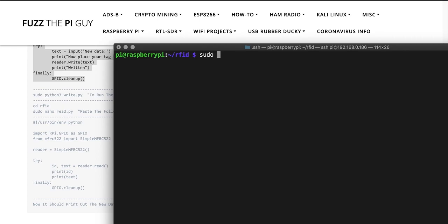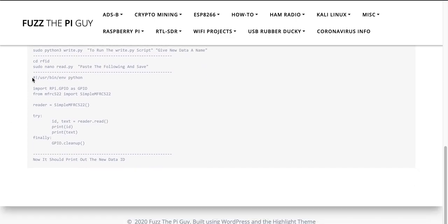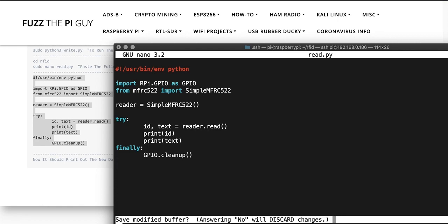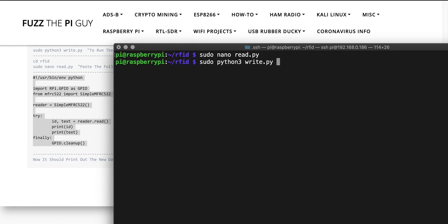Then do a sudo nano read.py — we're already in the directory so we can just do that. Copy the following code, paste it in, and do another Control+X, Y, and Enter to save. Now go back and run it with sudo Python3 read.py.